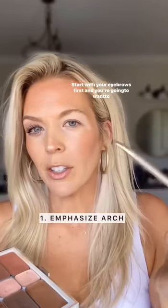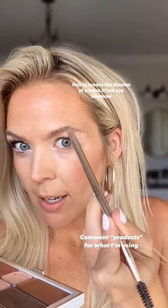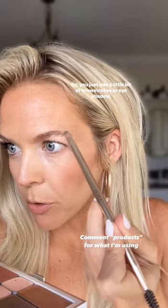Start with your eyebrows first and you're going to want to emphasize your arch a little bit more by taking it up higher. So you're just going to take your product and go just like this to create the illusion of a more lifted eye because you're taking your arch up higher. So you just add a little bit of brow strokes.